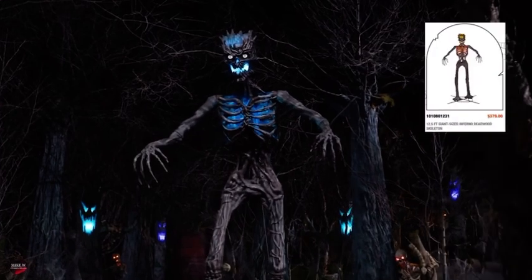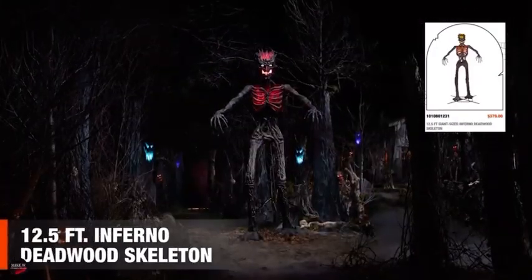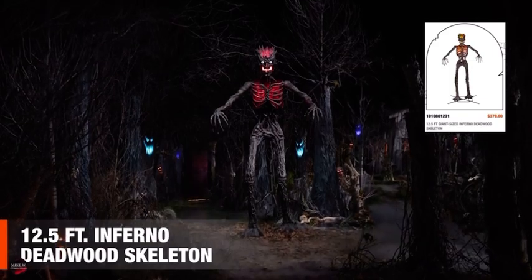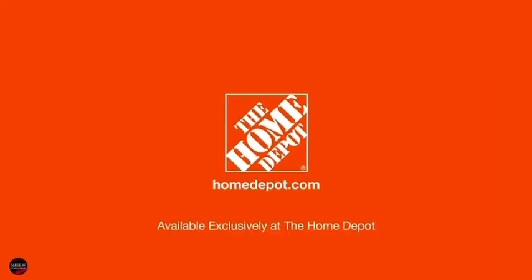But do not expect an olive branch. This terrifying timber will snap you like a twig. The 12.5-foot Inferno Deadwood skeleton. Only at the Home Depot.